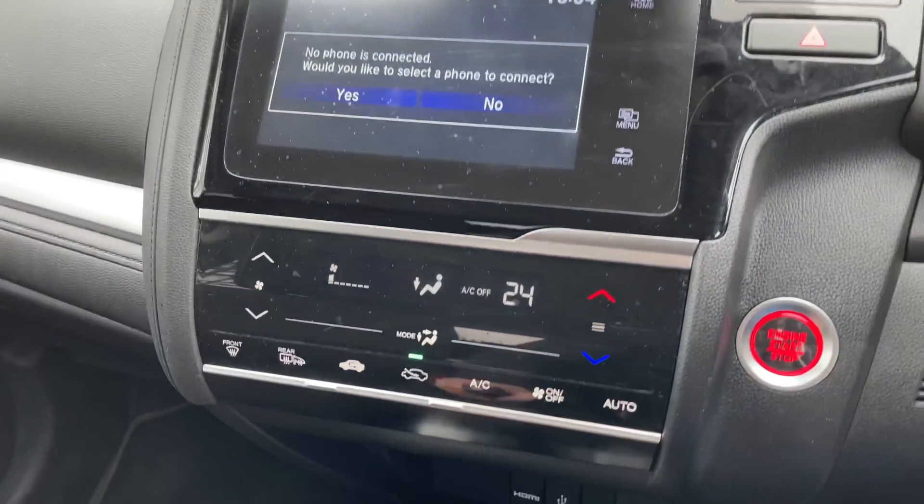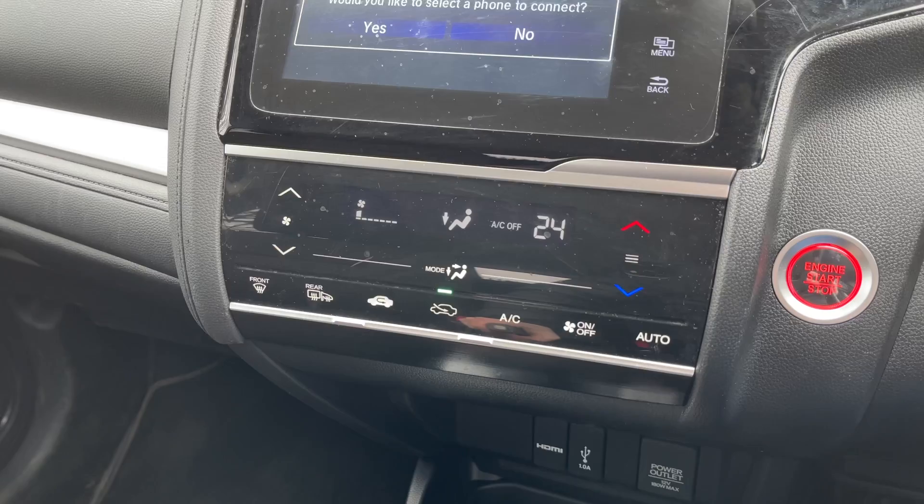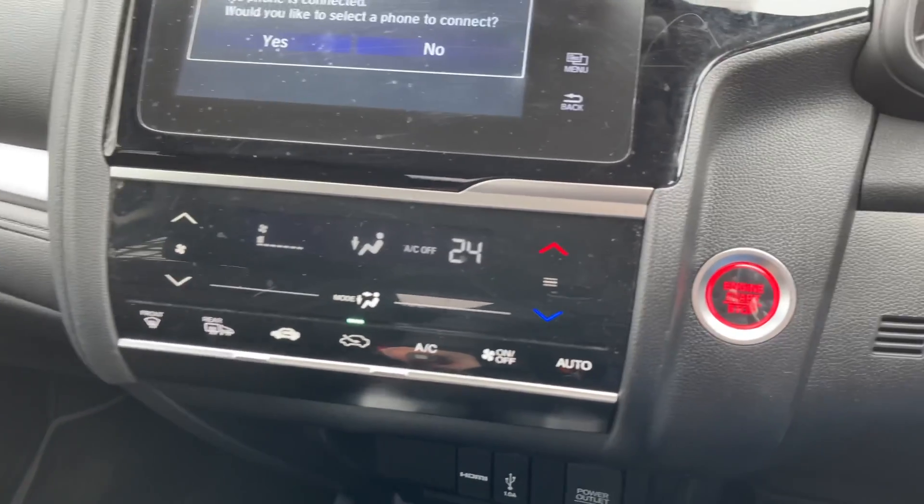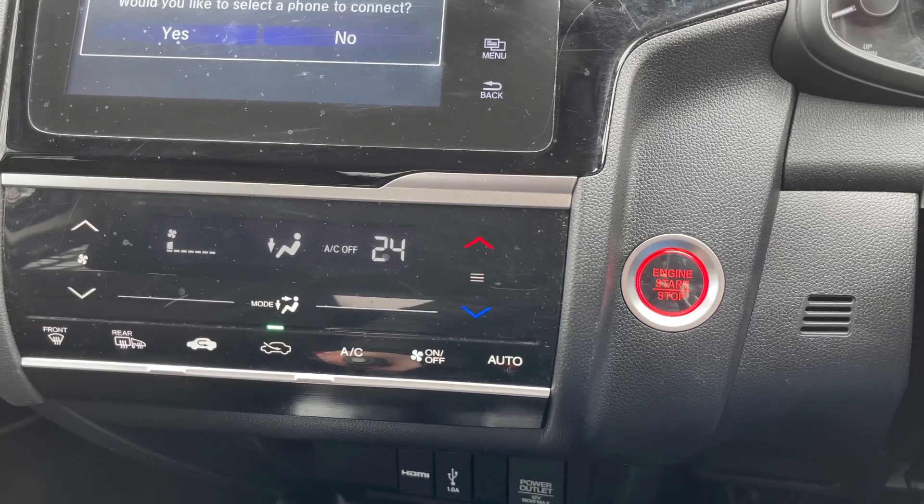Moving downwards, this is where you'll find your climate control, which is nice-looking, neatly laid out, and easy to use. And just off to the right is where you'll find your engine start/stop button.